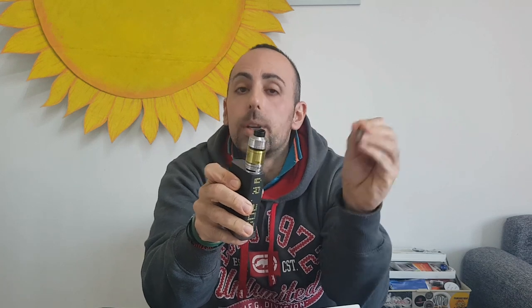Considerazioni finali per il nuovo Tornado Hero: credo che iJoy abbia finalmente fatto un buon prodotto. Primo, è capiente. Secondo, non perde nemmeno una goccia. Non dobbiamo più stare attenti alla precisione del cotone come succedeva prima, quando il Tornado perdeva liquido in modo veramente fastidioso. Adesso il Tornado è riproposto in questa nuovissima versione di facile rigenerazione, molto performante, con una capienza di 5,2 ml, nelle colorazioni nero e acciaio, con drip tip proprietaria oppure con l'adattatore per drip tip 510.